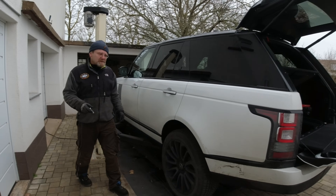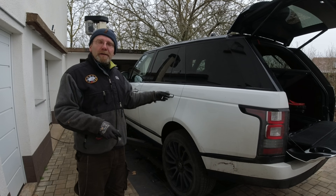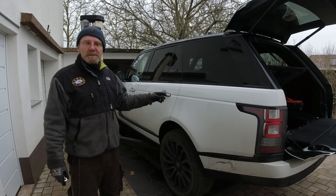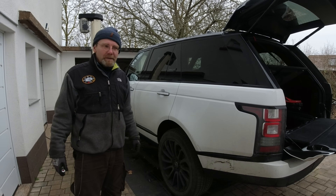In this episode we're going to attempt to remove the left-hand turbocharger actuator from our L405 Land Rover Range Rover, because it has a restricted performance issue caused by that actuator actually moving without having any command signal.